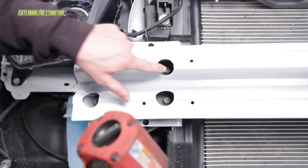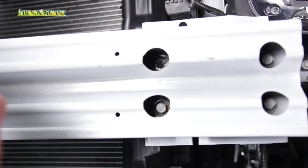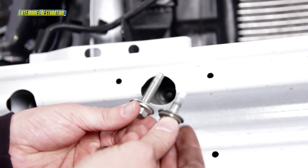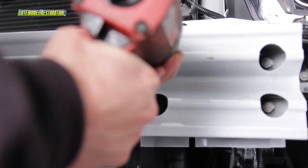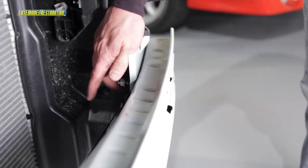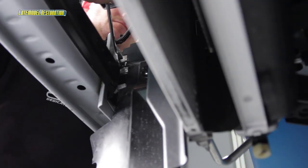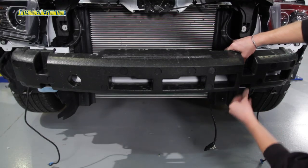Using a 13mm socket, remove the two top inner bumper reinforcement bolts. Install the two included longer bolts in place of the two that you just removed and install the intercooler pump mounting bracket behind the bumper onto the bumper bolts using the supplied 8mm nuts. Reinstall the foam bumper insulator.